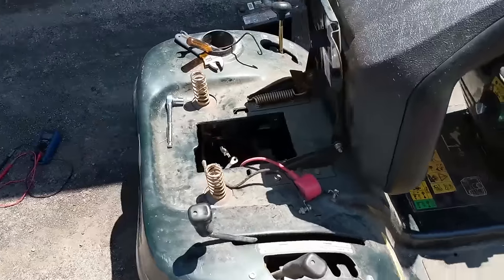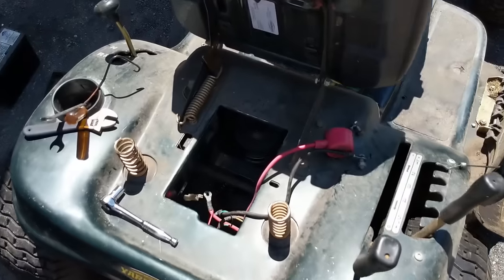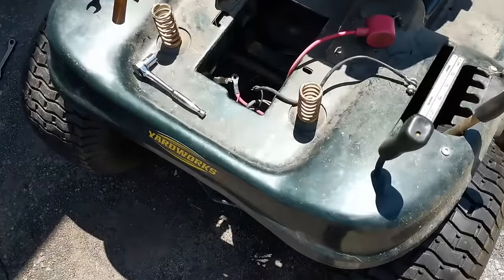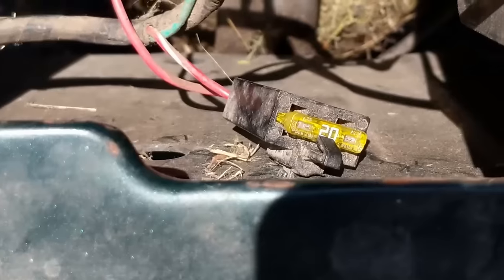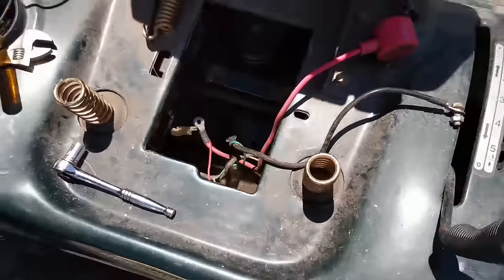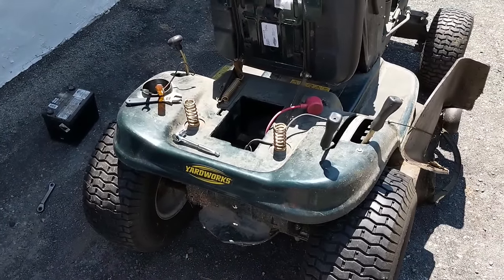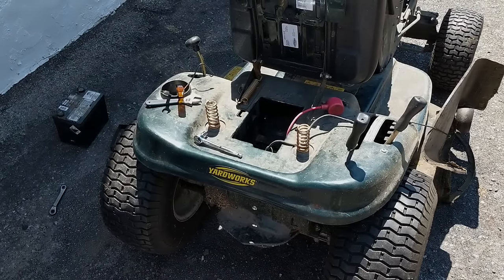The only thing I can think of right now is that it was simply a bad ground from the battery ground cable side, because everything else seemed okay. I also did a continuity test on the fuse — you just pop your fuse out, set your multimeter to continuity, and touch each end of the fuse. That fuse is good, so I'm going to put everything back together and try to get a good connection on my jumper pack.